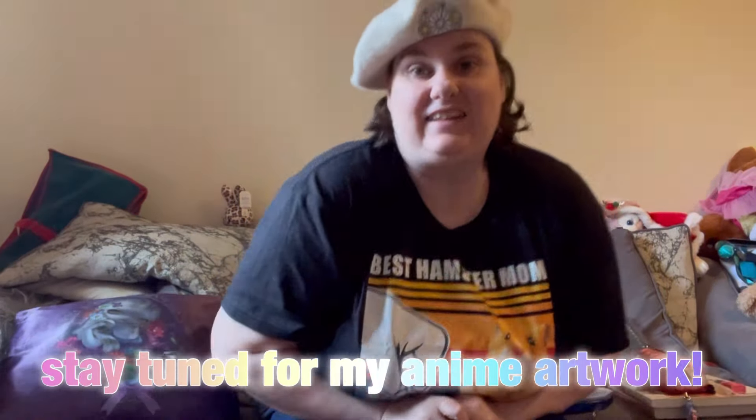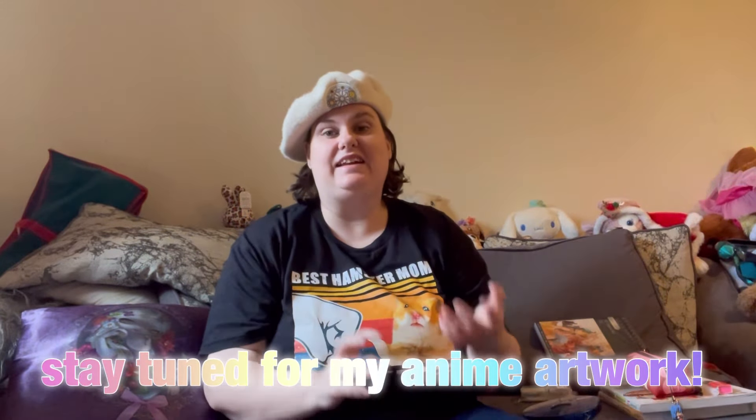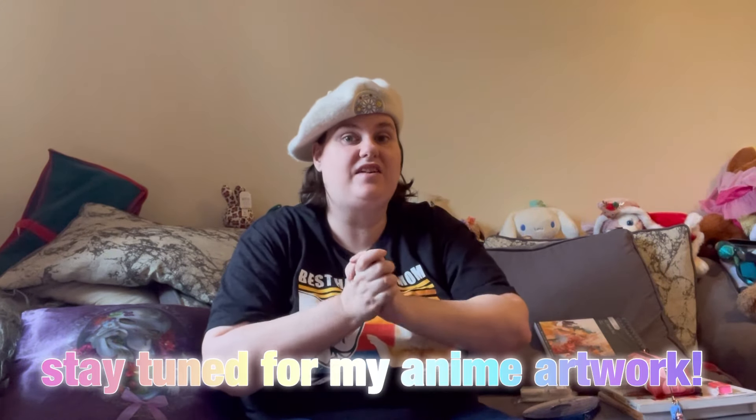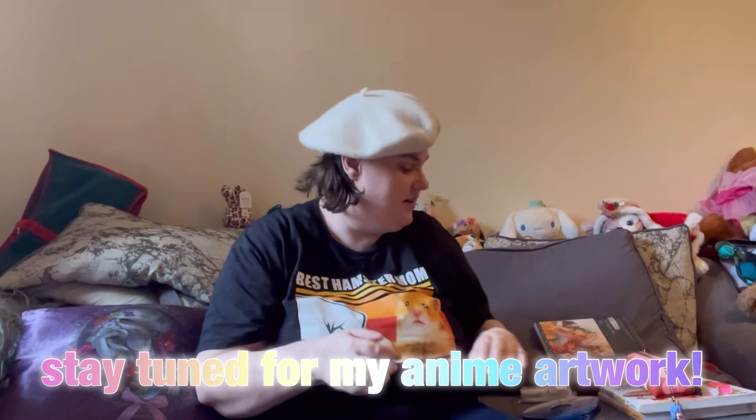Hello, welcome back to the channel. Today we've got a little different sort of thing which I just thought I'd share with you — some of my art stuff that I've got recently. Let's just get into that.